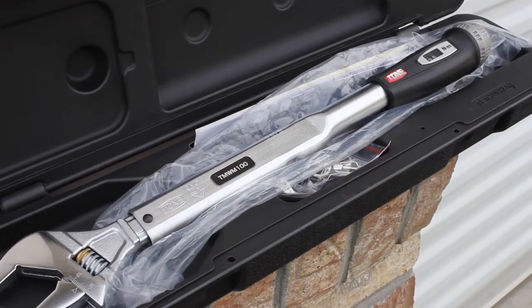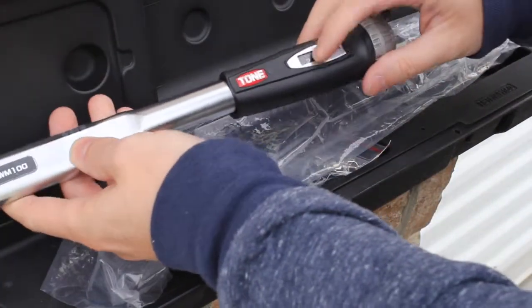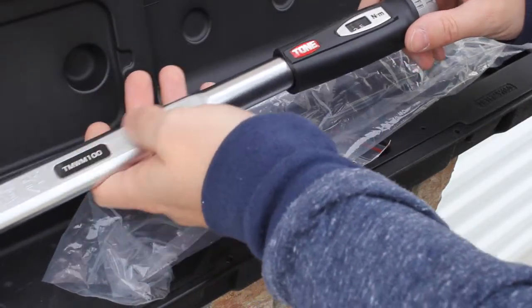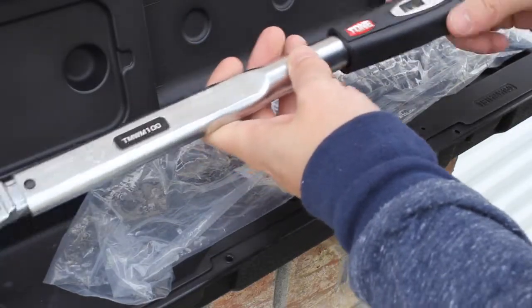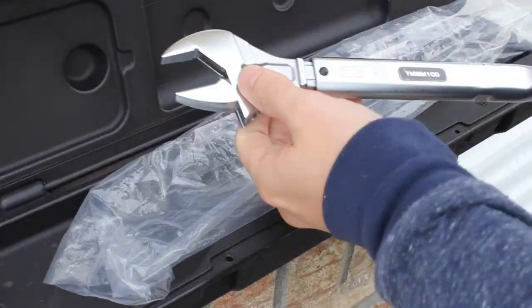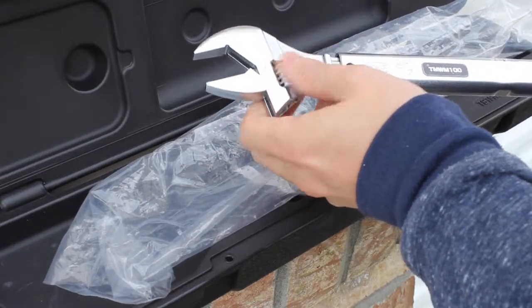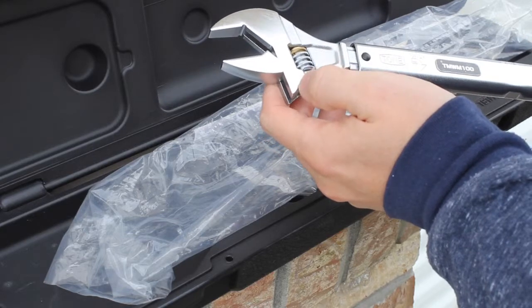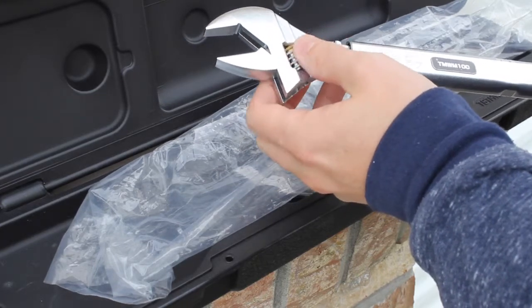This is pretty easy to use — got the display window right here. That's from 20 to 100 Newton meters. You've always got to keep it on a light setting so you don't worry about the internals. This is the adjustable version, so it goes from 15 to 38, and today we're going to need it at 19.